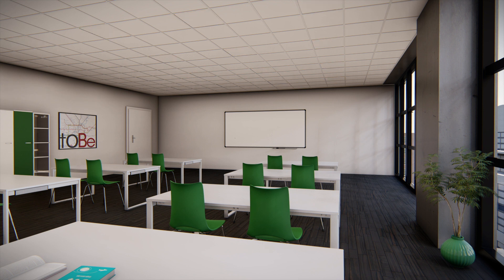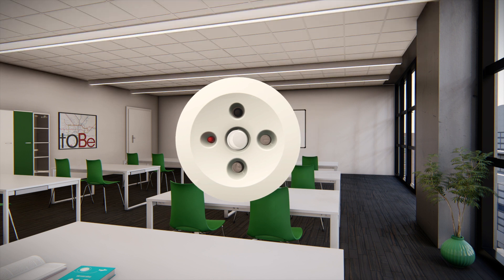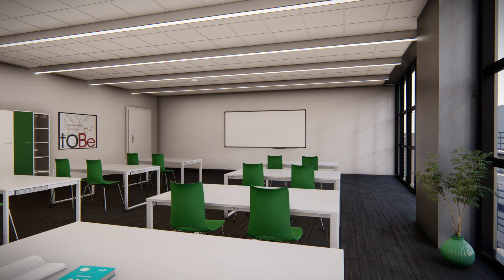Smart Sensor technology is available in several standalone versions, enabling control of any fitting that is 0 to 10 or 1 to 10 volts dimmed. They can reduce the number of sensors or be engineered into your fittings.